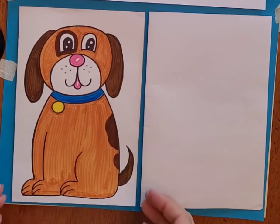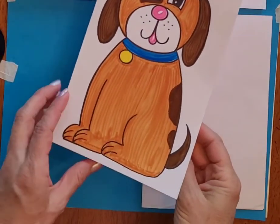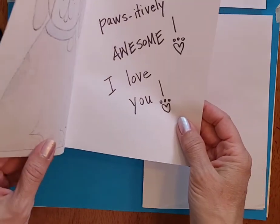We are drawing a picture of a dog today, and this one I made into a card. So on the inside I wrote, you are positively awesome and I love you.